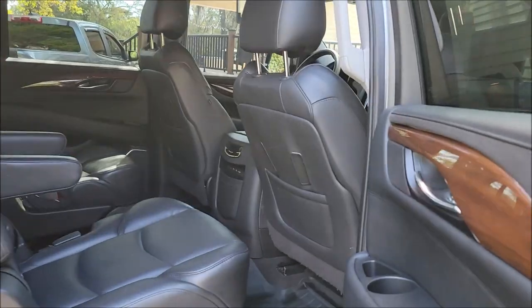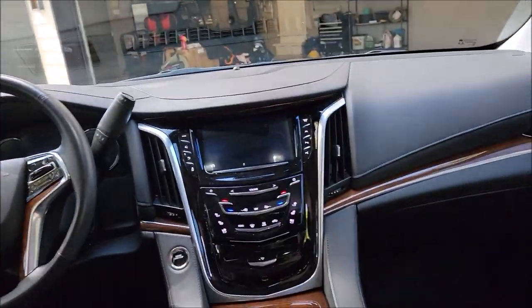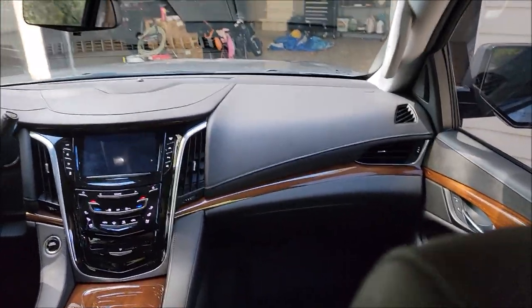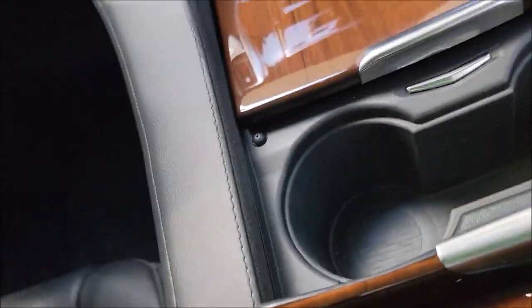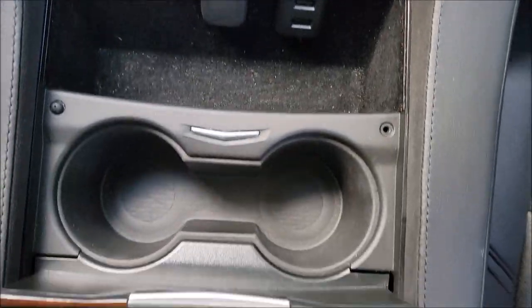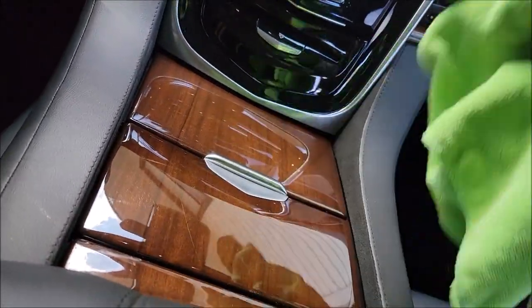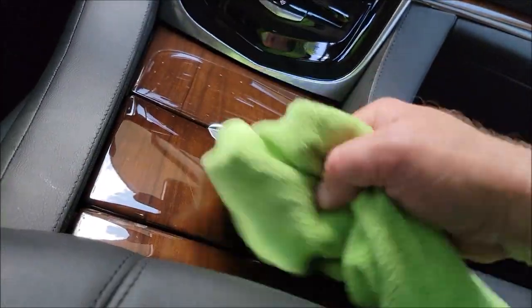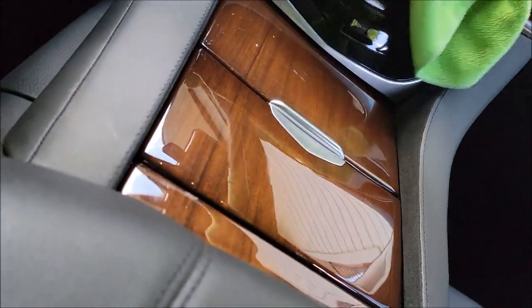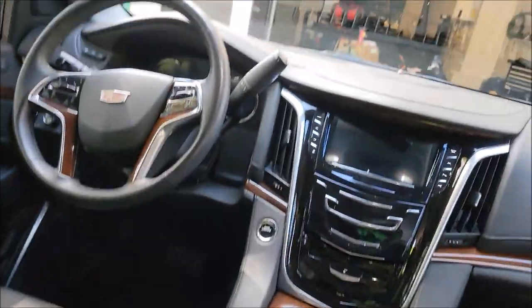The front end is all nice and good to go. The cup holders are all nice and clean, as well as that surrounding area — good to go. I like to make sure there are no fingerprints or whatever — so that's all clean. The leather's all cleaned up too.